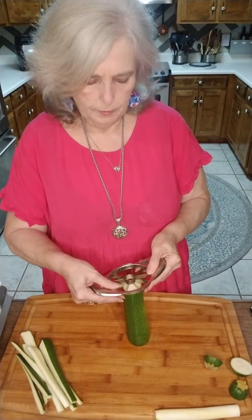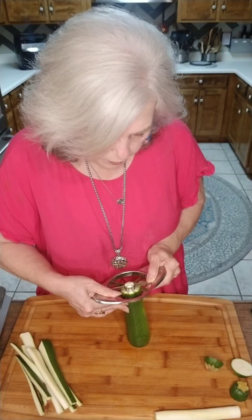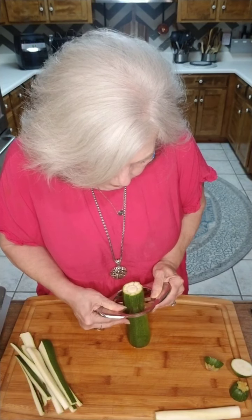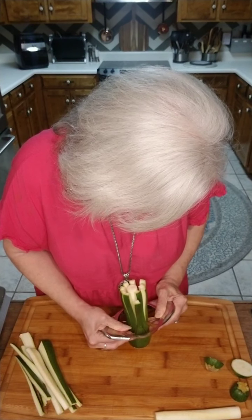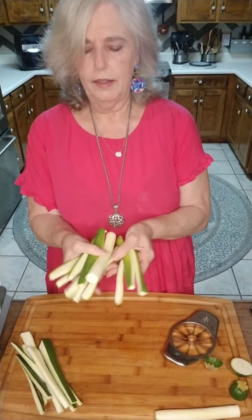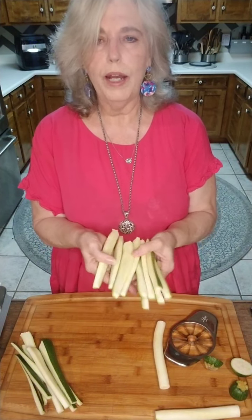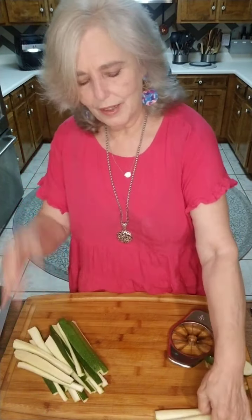This is how easy it is. We're going to go down the zucchini — put this in the center, straight down the zucchini. And there is our zucchini, all wedged nice and neat. How fast was that? Isn't that cool?